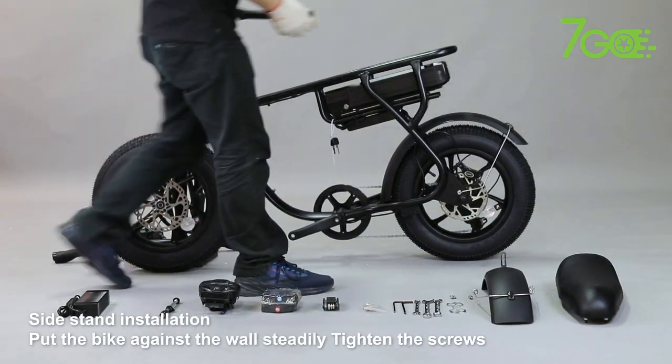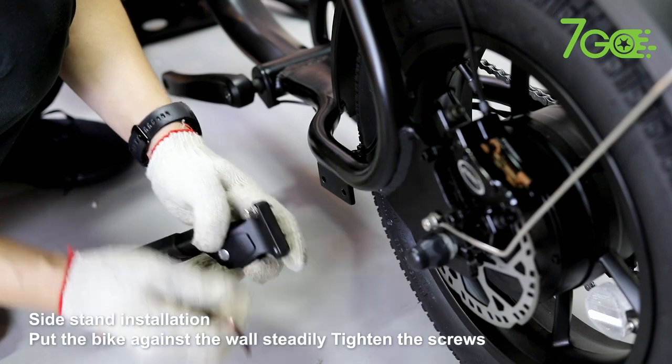Side Stand Installation. Put the bike against the wall steadily. Tighten the screws.